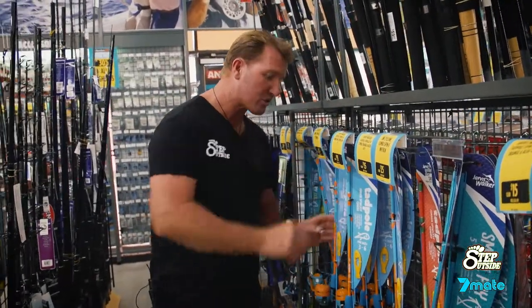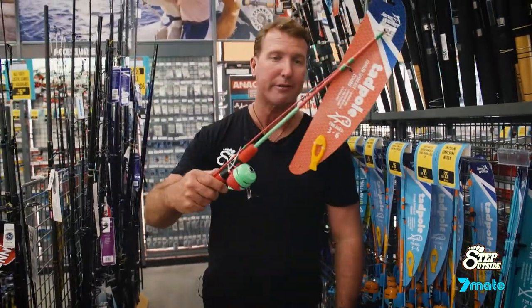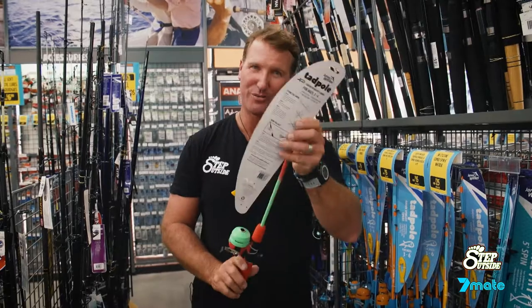Come on down to your local Anaconda store and check them out. There's even one there for those who like pink, or red and green — it's Christmas! A lot of fun at the Anaconda stores.